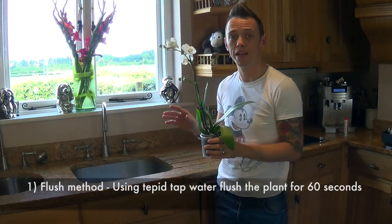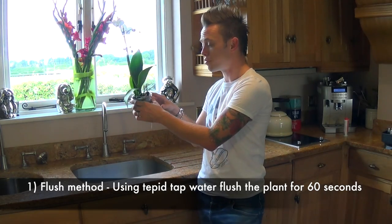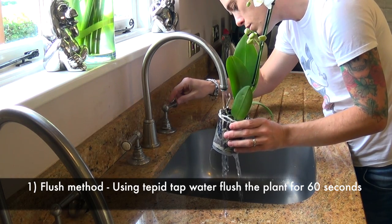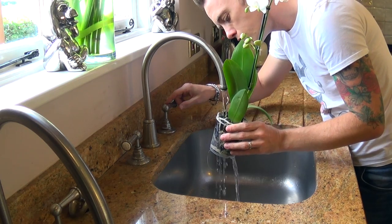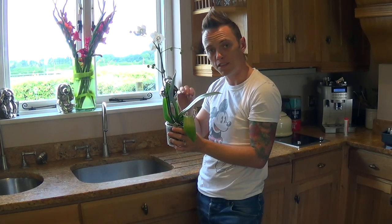The first method could not be any easier. At a tap, you're going to run water through the transparent pot so it drains out of the base, and you're going to do that for between 30 seconds to a minute to simulate your rainfall. If you use this method you'll probably need to water it more often, maybe around every five to ten days.